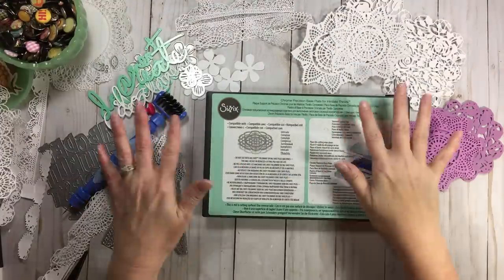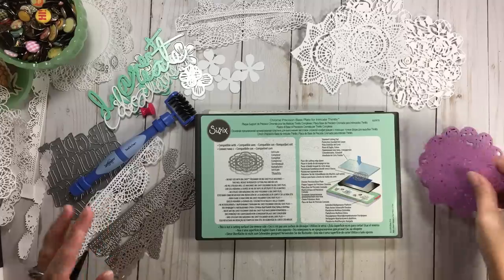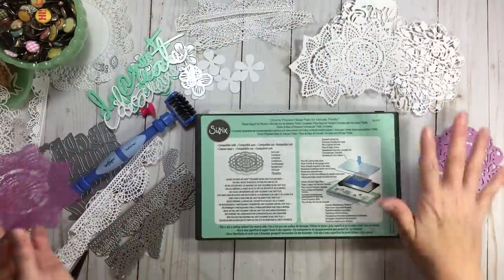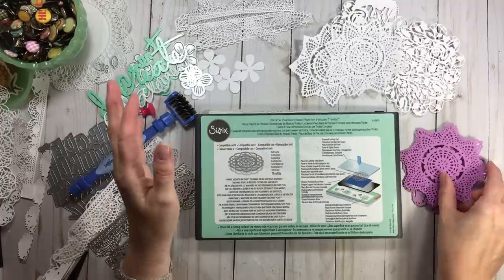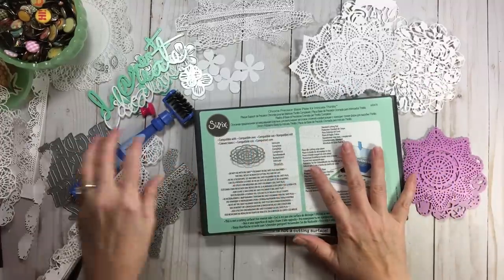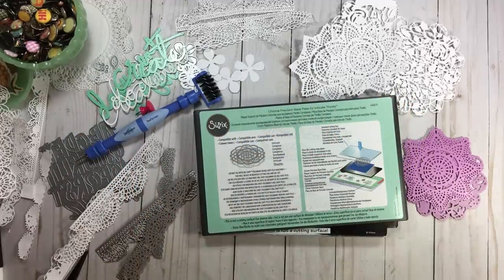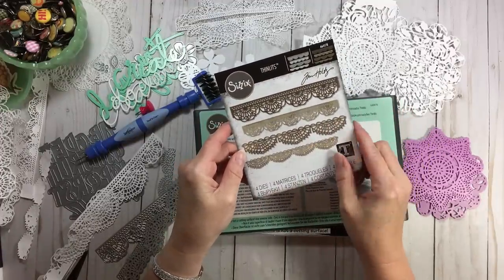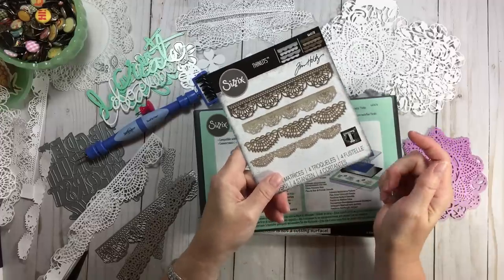Hi everyone, welcome back to RTS. Today we're having a chit chat about getting a better cut with intricate dies. I've been playing and playing, so I thought I'd turn the camera on and talk about that. I'm going to review the Chrome Precision Baseplate — the newer version — and also the Spellbinders two-in-one tool, and something that just hit the market: these lovely crochet thinlets by Tim Holtz, which I call doily dies.